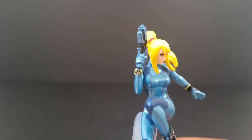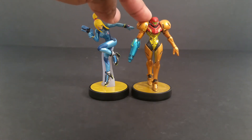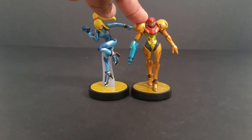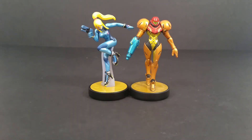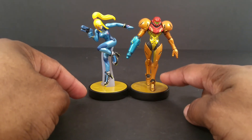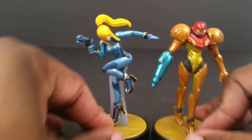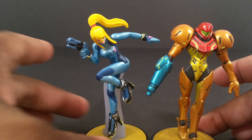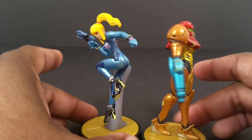Let's get her next to regular Samus and close this out. Here they are together. Regular Samus isn't too much taller than Zero Suit. My Samus is tilting a little bit — I did have her in a bag recently so maybe she got slanted. Unless I'm crazy, the gold on the base looks a little bit darker on hers than Zero Suit's.